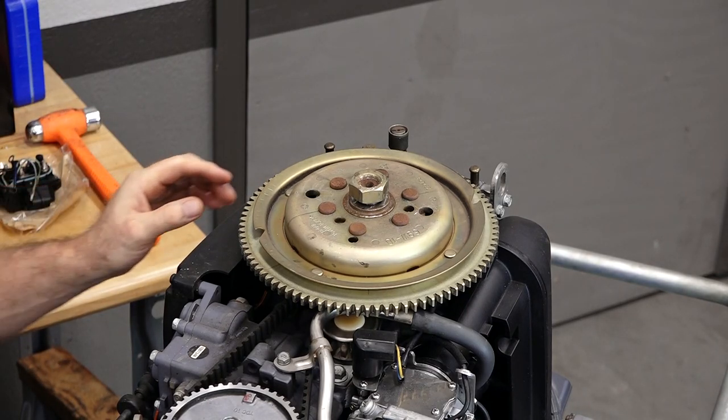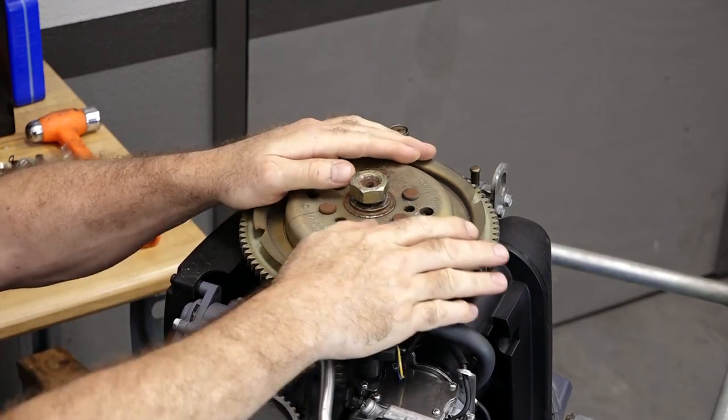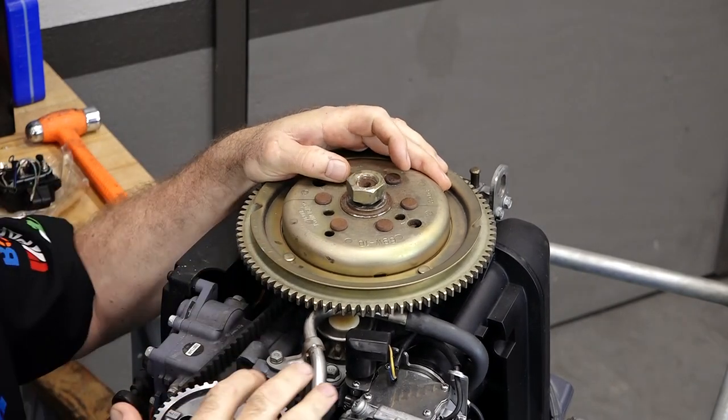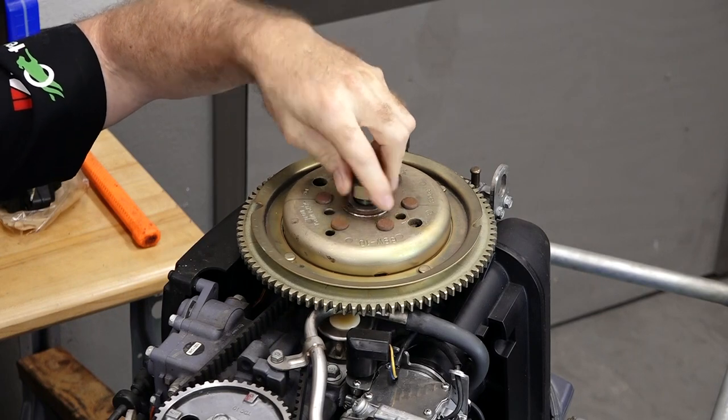At this point we do want to verify that we are still at top dead center. It did move a little bit. We're going to bring our mark back and verify it with our cam sprocket. I think we're good to go.